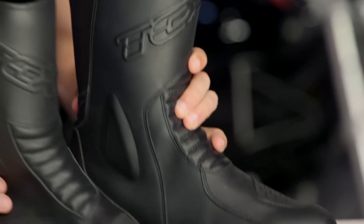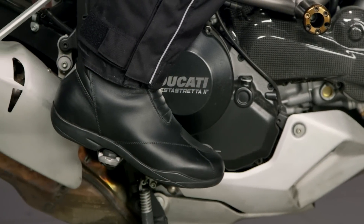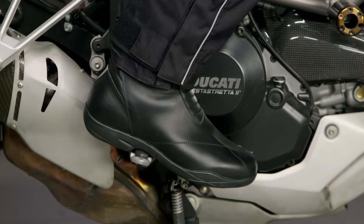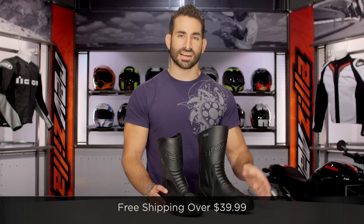Quick note on fitment: the footbed is going to be plenty fine for the American market — it's not overly narrow, no issues here. TCX tends to really rock it out when they come to the U.S., and many of their boots fit spot on within the market. No issues on the size charts. If you're concerned about fitment, we ship for free over $39, no questions asked.